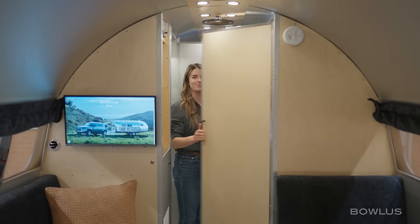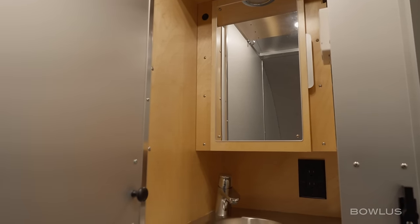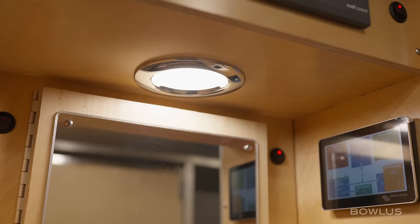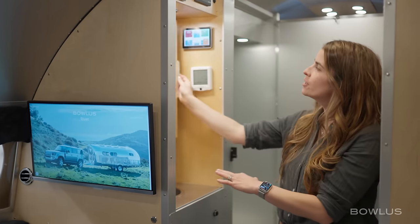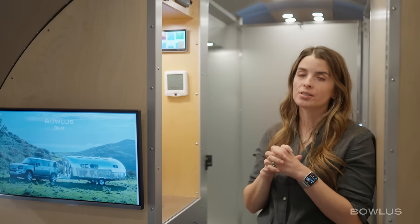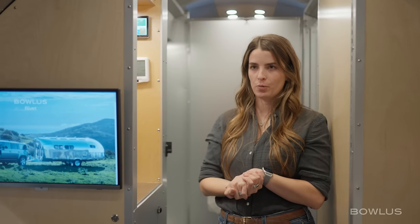So when you use the bathroom, you'd close this door as well. Now I'm in the bathroom of the Bolas at the vanity. We have the bathroom sink with stainless steel countertops and faucet, really great lighting up above, a bathroom mirror, and lots of medicine cabinet storage behind. Here's also where you'll find all of your panels. Up above is the heater system — this Bolas has a hydronic heating system, so hot glycol is circulated throughout the Bolas to keep it warm.